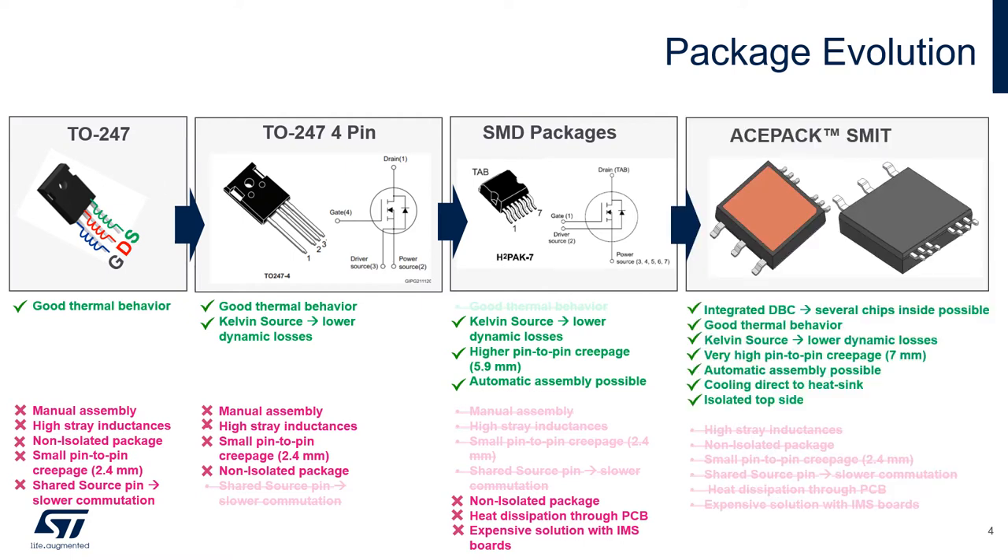With the eSPECT Smith we can now overcome all the disadvantages of the former discrete packages. It is assembled just like any SMD device. Top side cooling makes dissipation as easy as in a TO package — or even easier, since the top side is isolated. The pin-to-pin creepage is also enhanced to 7 mm compared to the standard 2.4 mm from a TO-247. And finally, by being a module and not a discrete device, several dies can be assembled inside the package, so it can substitute two or more discretes, reducing assembly cost and time as well as overall system volume and complexity.